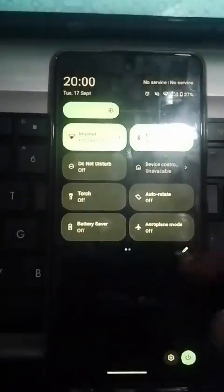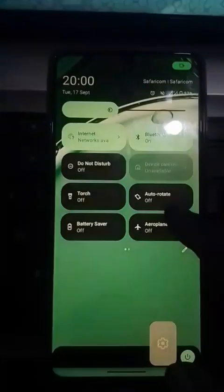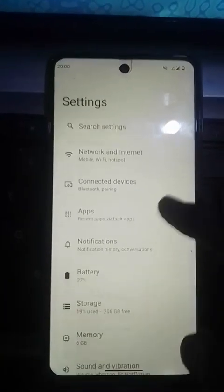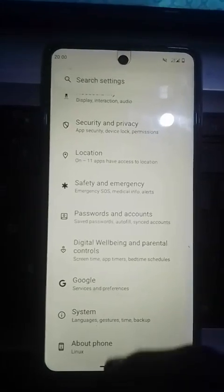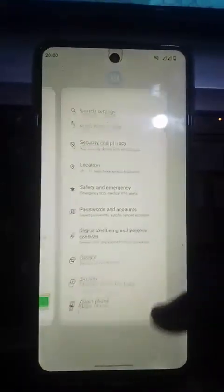Just press the screen — that proximity sensor, I wanted to see if it is active. I'm going to unlock again and see. There we are, the device — I opened settings. I'm back home. You can see it hasn't locked even now.